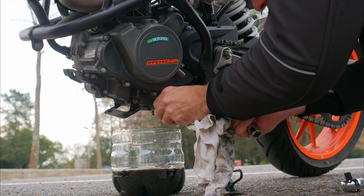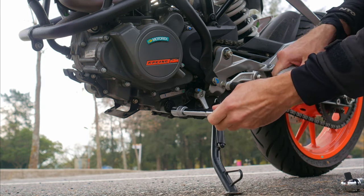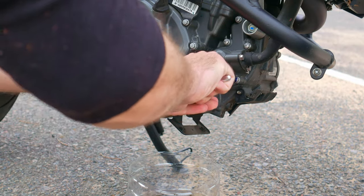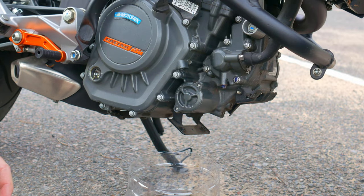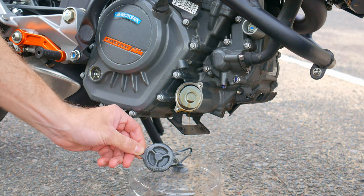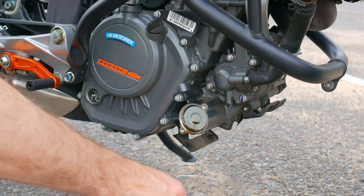Once the oil has drained, we wipe the drain hole and tighten the drain bolt. There is no need to over-tighten it, just ensure a tight seal. It's best to tighten it with a torque wrench according to the specifications in the manual. Next, we move to the right side, clean and unscrew the filter cover. The easiest way to open it is to first turn it and then pull it towards yourself. It's better not to pry it with a screwdriver since both the cover and the engine crankcase are made of aluminum alloy, which is pretty soft and can be easily damaged.